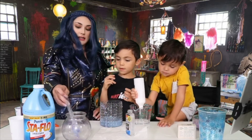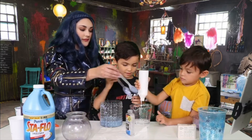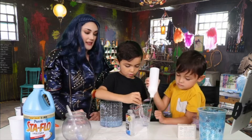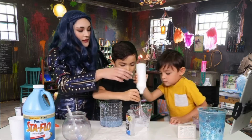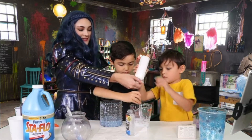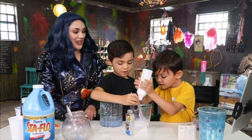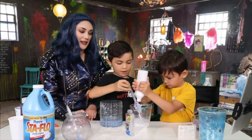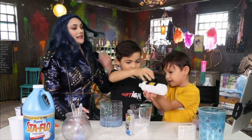So once you're done with that, we're gonna go ahead and take a spoon and we're gonna mix it all together. Do you wanna mix for us? There we go, gotta mix. And it's gonna make a cloudy-looking color. Let's make sure that it's over the table. I think we're all good — we're gonna set the glue down. Thank you so much.